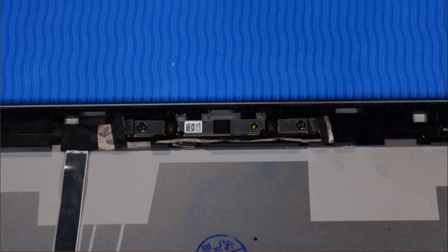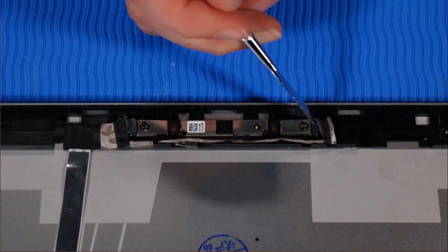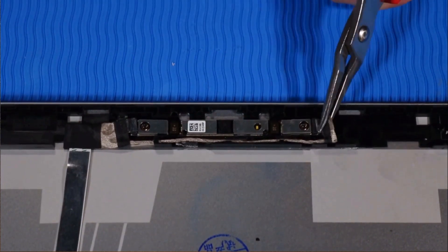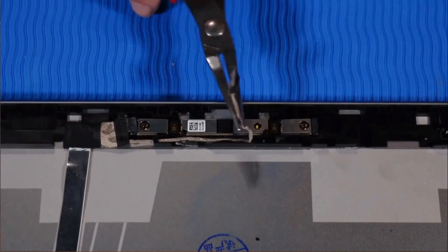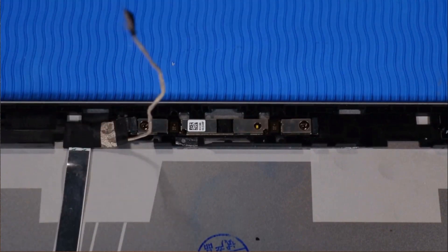Removal. Make careful note of the routing of the display panel cable for later replacement. Lift up the tape that secures the right webcam cable to the webcam module, then disconnect the webcam cable from the webcam module. Remove the right webcam cable from the routing channel on the display enclosure.